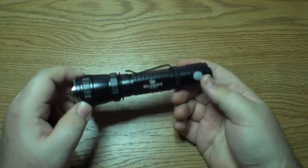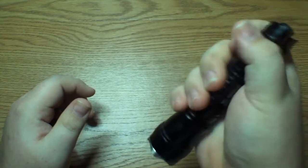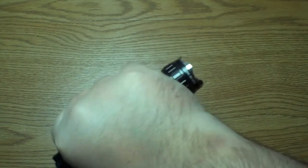Weight — this is 121.5 grams, which is roughly 4.3 ounces. It has a nice weight to it. It's not too heavy, but it has a nice heft. If you were to hit somebody with this, you'd definitely get the job done.